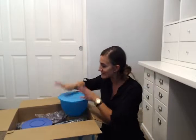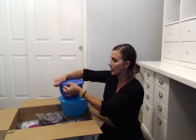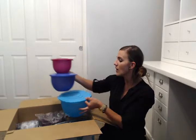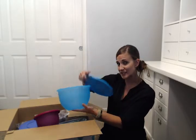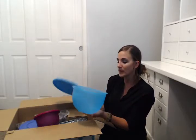Using a countertop surface versus your body to open a bowl is always the safest way to open your Tupperware seal. Then you have your 10-cup bowl and your 6-cup bowl — three-piece bowls you can use at every single party, family gathering, serving, storing. The outside, including the seal, is a matte finish — a frosted glass look — and the inside is shiny, so it looks very beautiful as a serving piece.